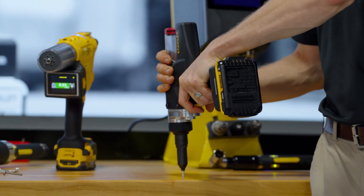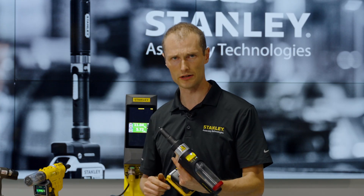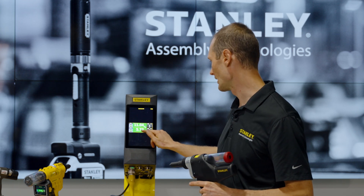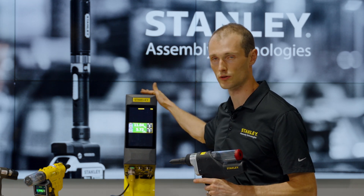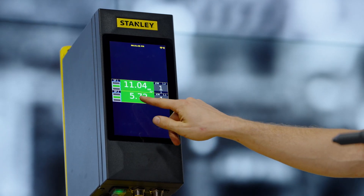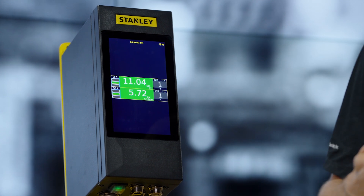So I'll go ahead and set this on the table and pull the rivet. Got a green light based on our job configuration. It's also connected to this controller capable of supporting either threaded or blind tools, and it tells us our force readout was 5.7 kilonewtons and we pulled 9.1 millimeters.